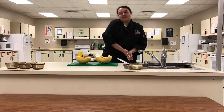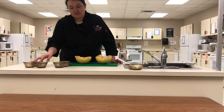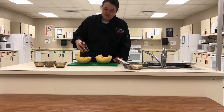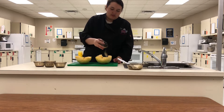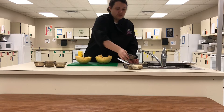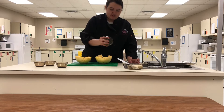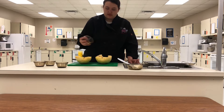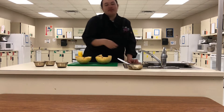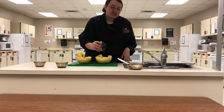Then get your spices out. You can mix and match according to your preference, but for my recipe I'm going to use about a teaspoon of granulated garlic spread out between the two halves, and a teaspoon of pepper spread out between the two. It might seem like a lot of spices at first, but remember they're not staying at the top — once it's done cooking, we're going to scrape it and mix it all together.